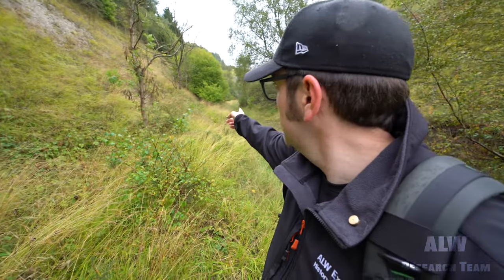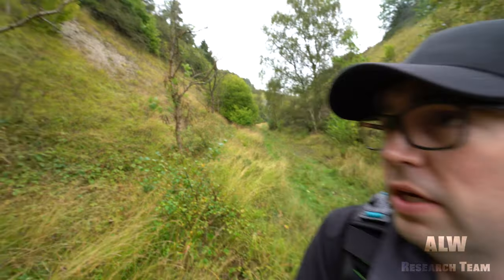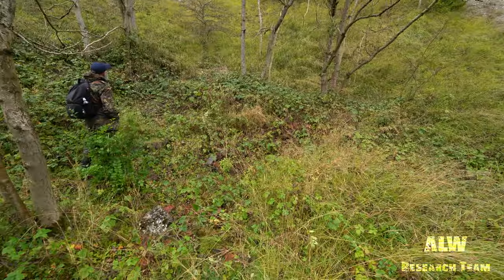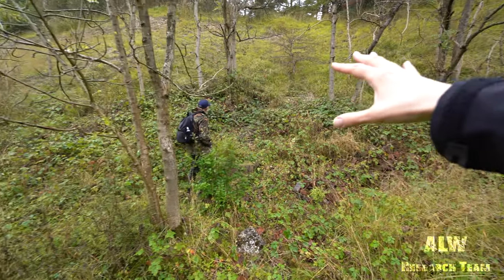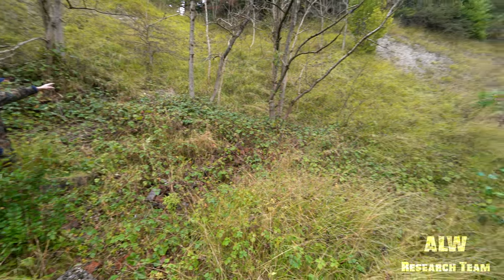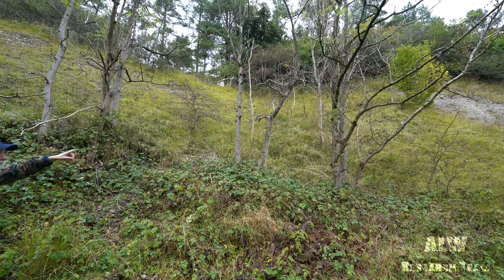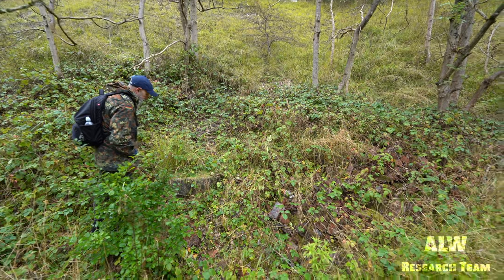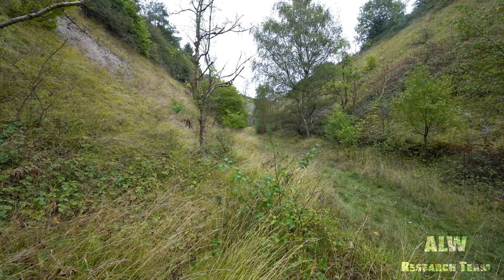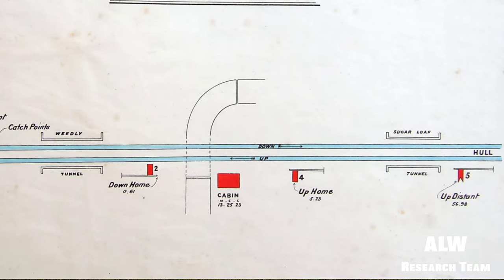We're just outside Sugarloaf Tunnel and the viaduct is just over there about 500 yards away. We've seen an indent - there's a cut-out here. There are what look like there's some steps, or would have been original steps. Because the signalman wouldn't have walked on the track bed changing over. I'll try and put an old picture up. Just down there is the arches and the Sugarloaf Tunnel.